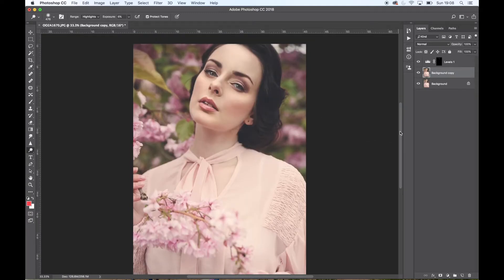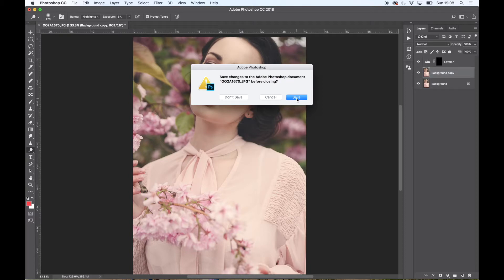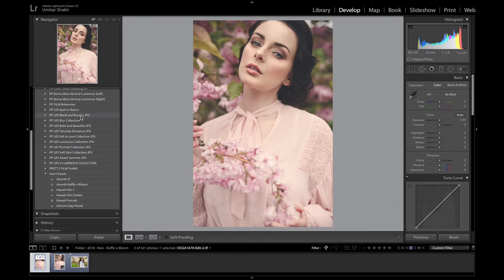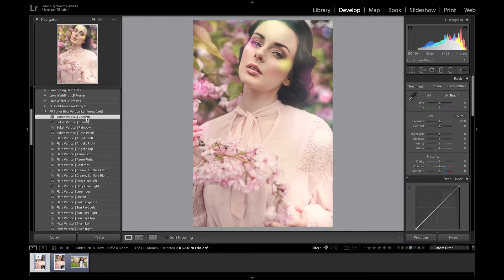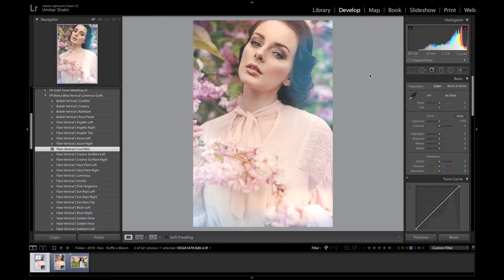I'm going to take this image back into Lightroom and edit further using another set of presets to give it the whimsical feel. Looking at a before and after, I could just leave it there, but I'm going to use a couple of presets. I love Pretty Presets — I'll put the links below. They have a really nice luminous collection with different light effects: confetti, creamy, rainbow, etc. The one I'm going to go to is Ball Mist — that creates a really lovely whimsical feel.